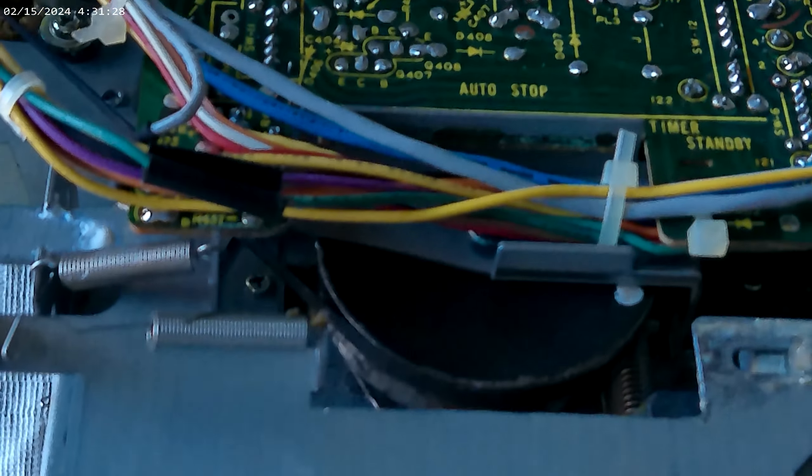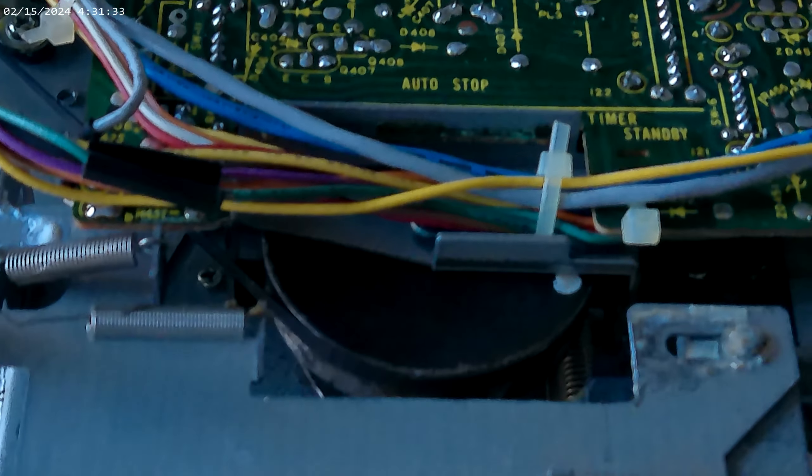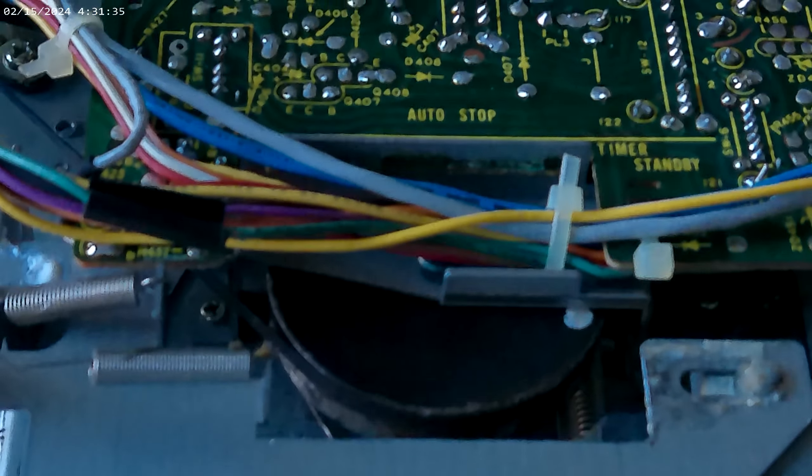We are going to be working on this guy. It's a Sharp RT-1165 from about 1980. It is in pieces already because I've already taken it apart. The problem was it wouldn't play tapes, and we are going to go take a look at the mechanism.